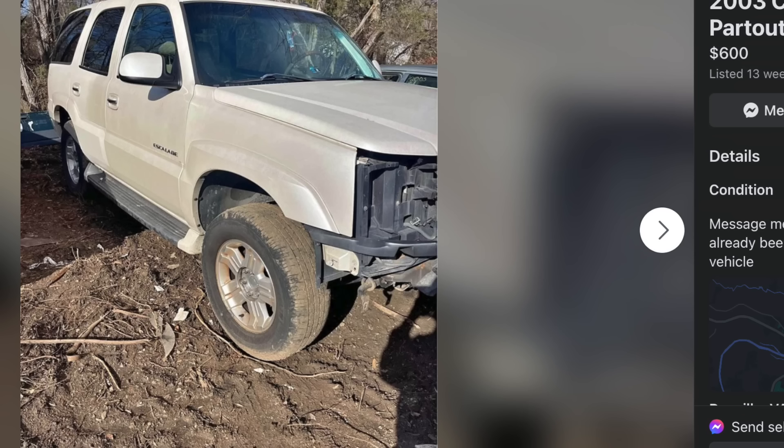In older Escalades you're going to have the 6 liter. With a Tahoe you'll have a 5.3, and a Yukon will also have a 5.3, but a Denali will have the 6 liter. The cheaper route is just a Tahoe, but keep in mind a Tahoe is technically not all-wheel drive — it would be push-button or floor-shifted four-wheel drive. So if you really want all-wheel drive, you're going to need an Escalade or a Denali. Hypothetically, you could find a C10 for around $1,000 and an Escalade for around $700 to $1,000 and have a pretty good donor.